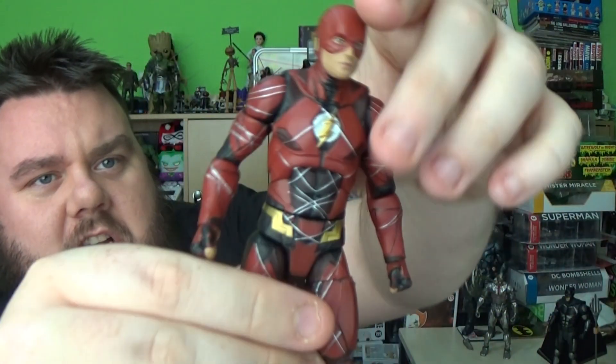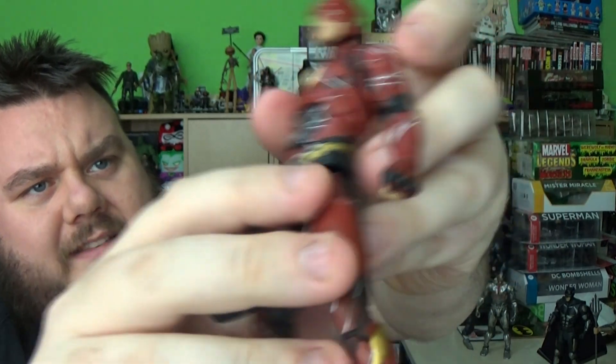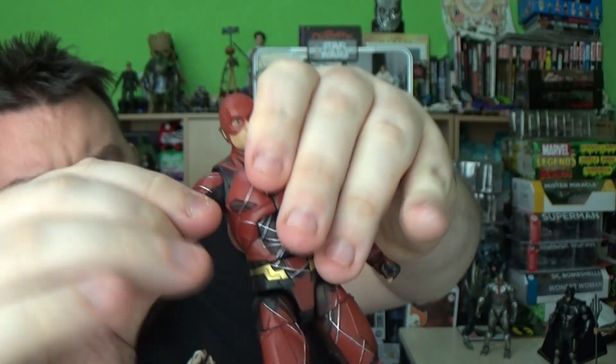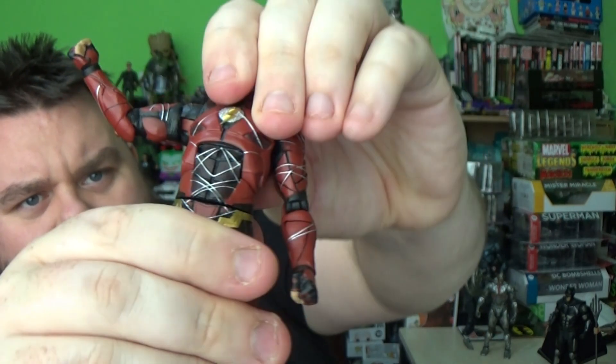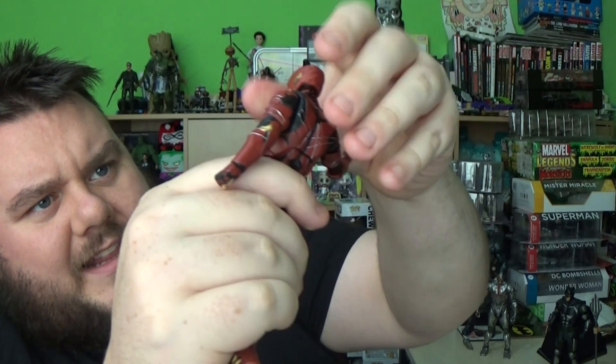Now we're moving to the Flash. He's covered in these little white lines, which I think is meant to symbolise the sort of lightning effects in the trailer — there's like a lightning effect when he appears and stuff. That's pretty cool. Articulation on this figure: we have a ball joint for the head on this one. Same sort of articulation in the arms. But this one does have an ab crunch — you can crunch him back, though I haven't been able to activate a crunch forward, which is a bit of a shame. He can crunch back a little bit.